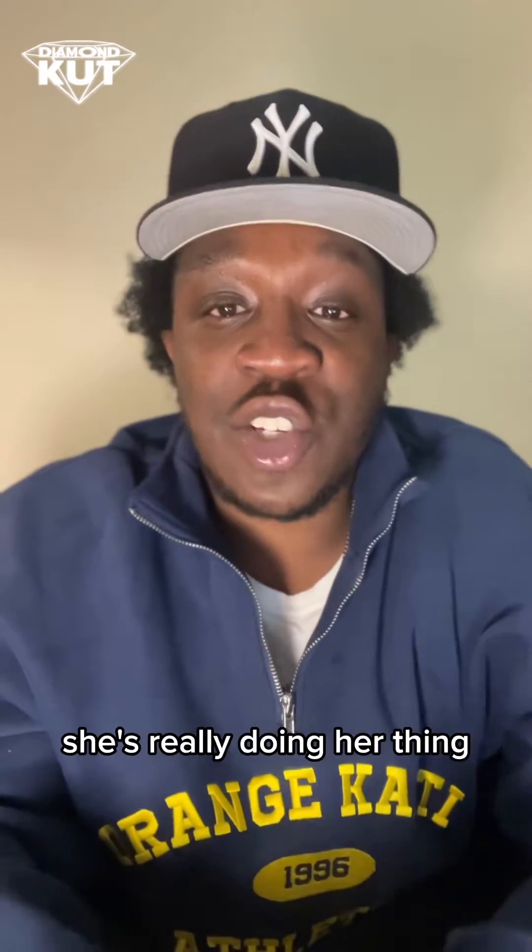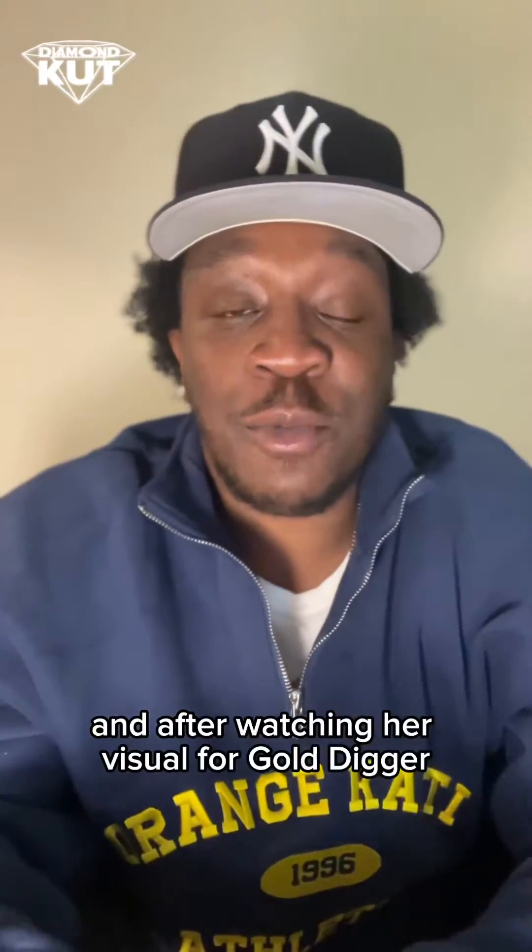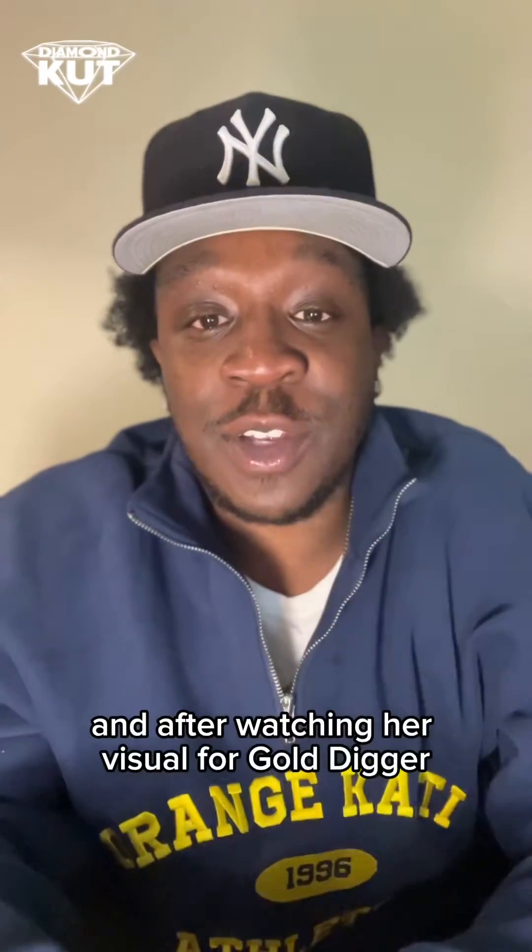Spook is an emerging artist from Atlanta. She's really doing her thing. I like her voice, I like her sound, and after watching her video for Gold Digger, I found her debut project, Spook Season. I listened to it and I was like, yo, this would be a good album for me to do a review for. So here we are.